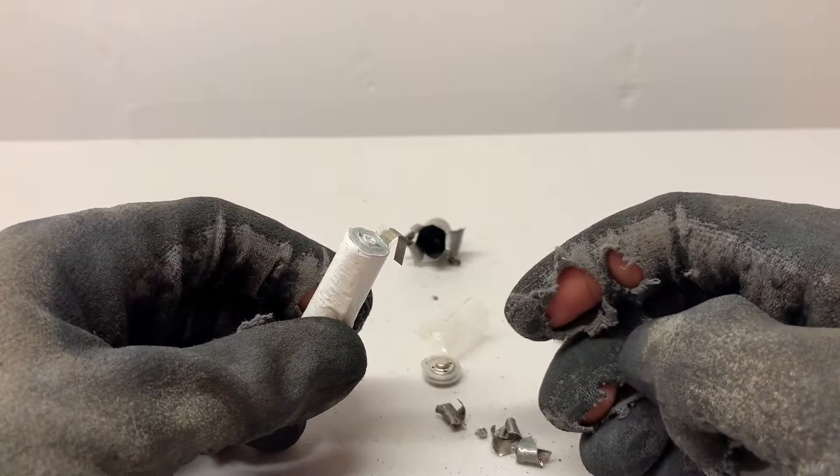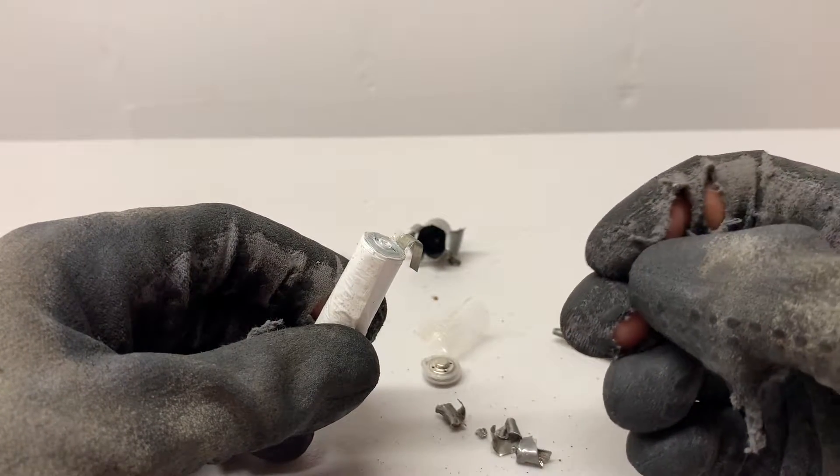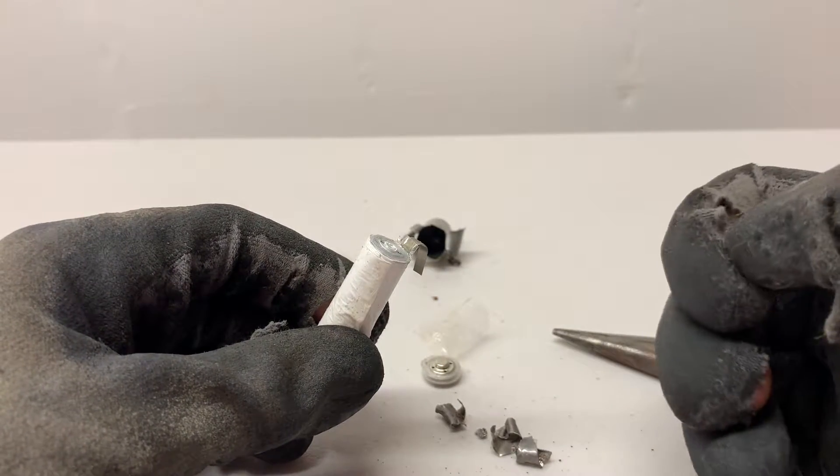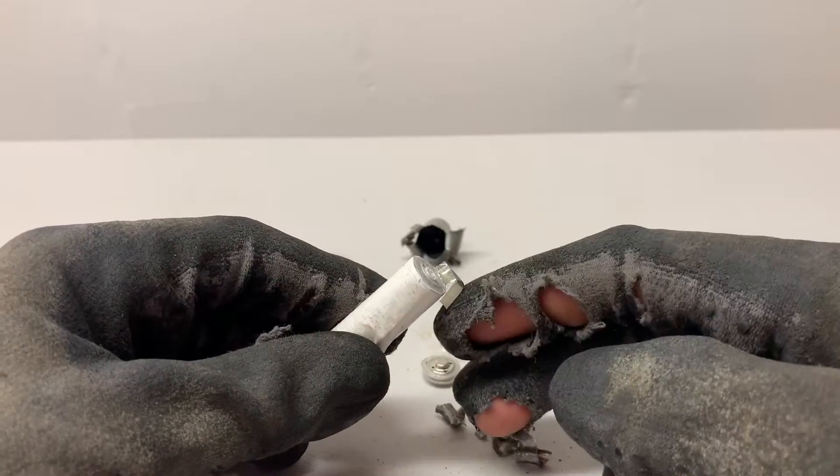Once you're done peeling back the outer steel casing, it'll look like this. Now keep it all raveled up until you're ready to use it, because once you unravel it, it will immediately start tarnishing when exposed to the outside air.